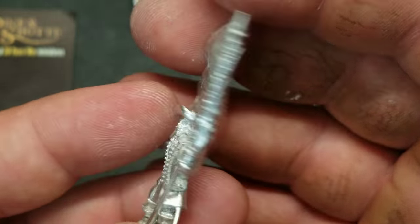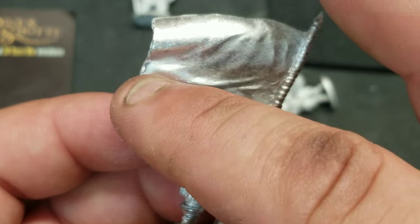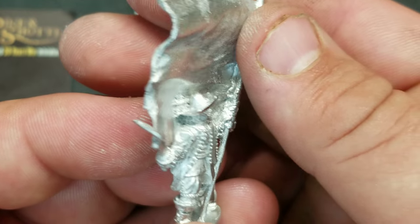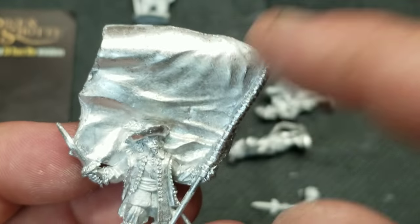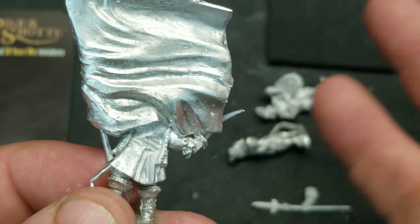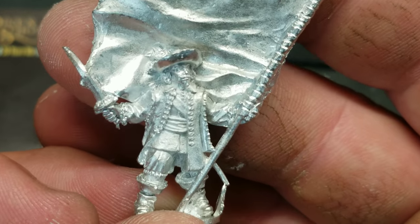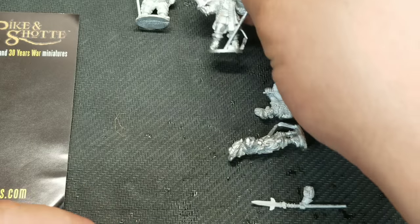I really want to try my hand at some freehand flags — I was going to do some with green stuff, but then I saw this on the website and it's just gorgeous. The feathers in the hat, the waves and folds in the banner — that's going to be challenging. But I love painting flags, shirts, long coats, cloth in general. I have a really good time painting it.